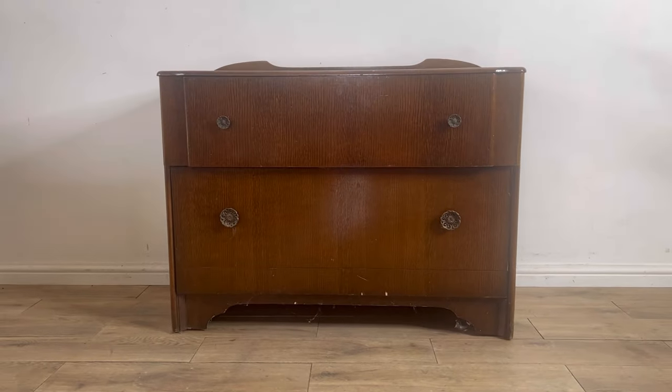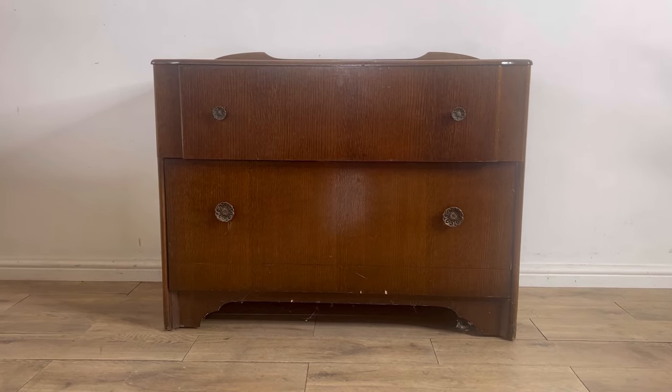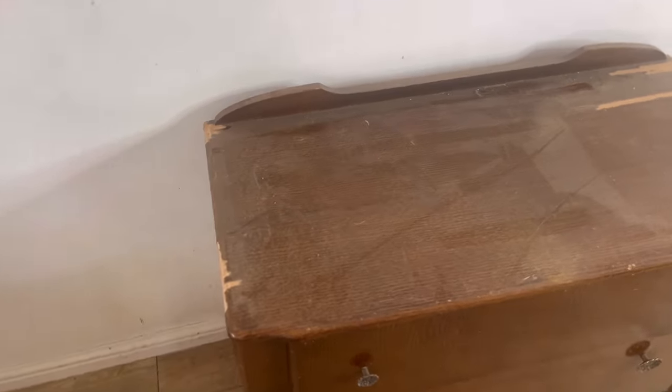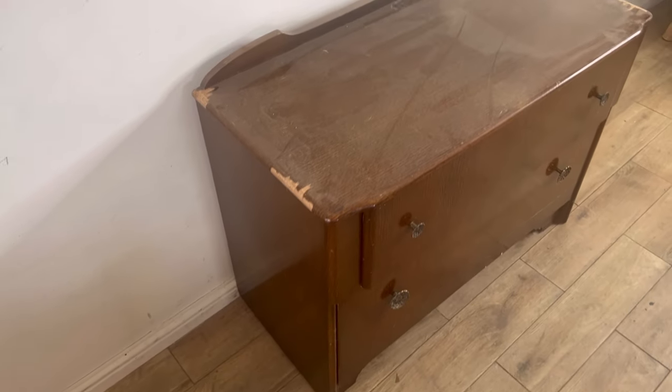Here is a chest of drawers that I was given by a friend of the family. This is a 60s chest of drawers which is in quite bad shape but can be made beautiful again, so I decided to save it from the skip and give it a whole new makeover.